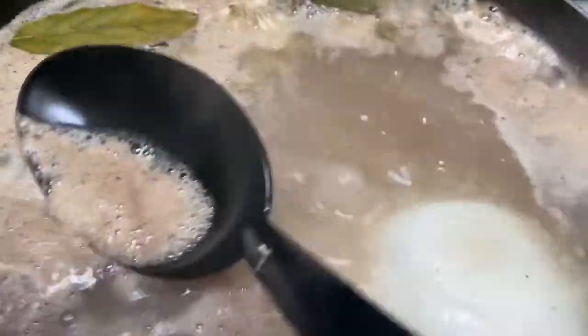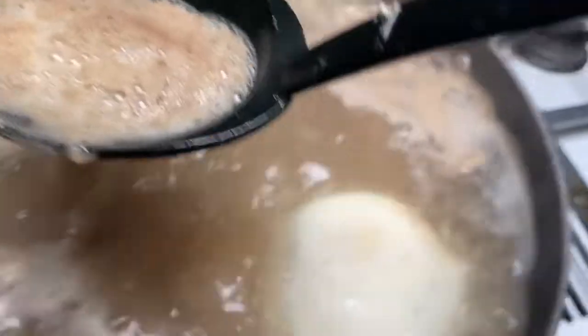Remember, we have to take out the foam on top of the soup — just like this — and put it in a bowl and throw it out. We need to remove all of that from the top so we can have a clear, clean pozole.